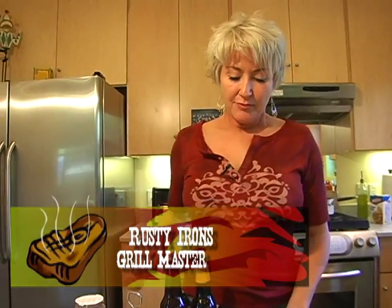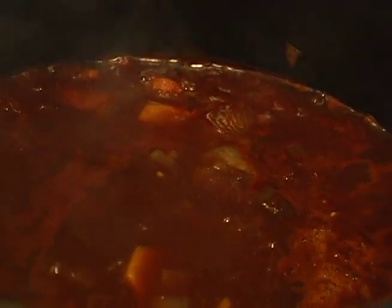I'm going to show you a recipe that's been in my family as long as I've been making it, and that's probably been about maybe 10 years here in Austin, Texas. I'm going to do a slow roasted pork butt on the grill with my homemade barbecue sauce. I make my own homemade barbecue sauce.